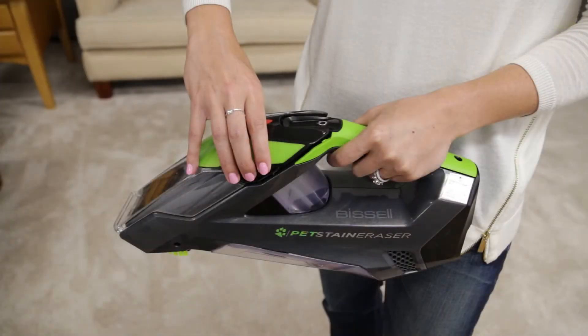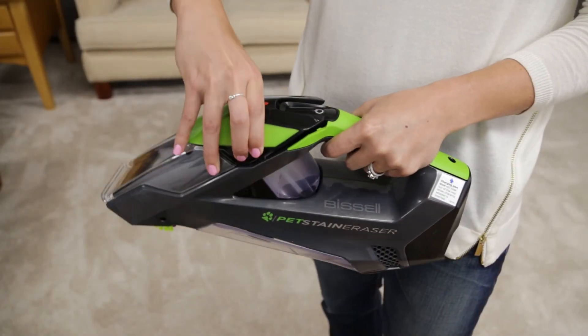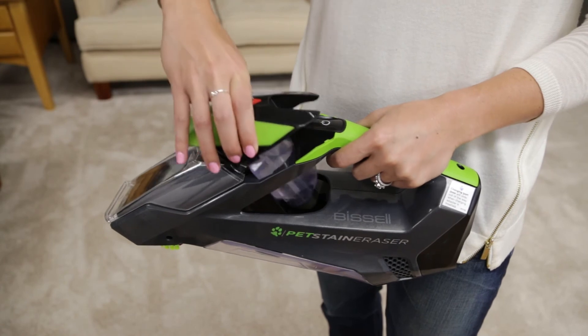The clean tank may not be fully inserted. Ensure the clean tank is securely seated by removing then replacing.